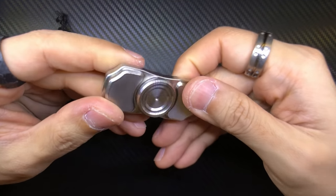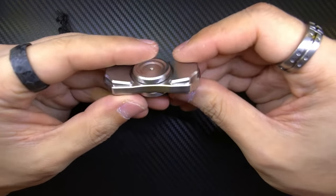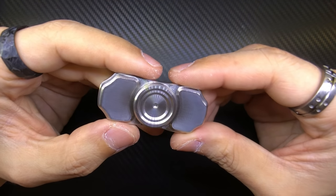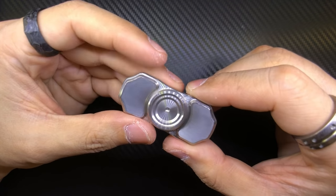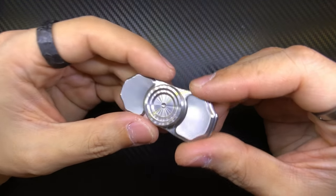Wow. This thing is chunkier than I thought. So here it is, everyone. This is a prototype of the pressure bar in stainless steel. I know there's a lot of talk and a lot of backstory about this, but I'll first have to address the fact that I had some design input in this.